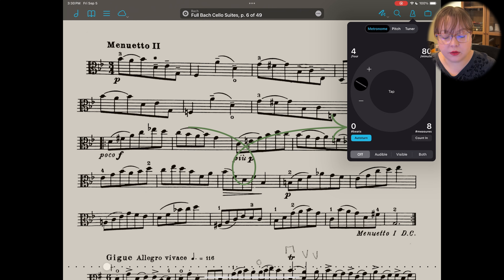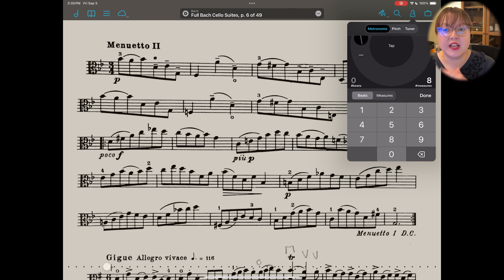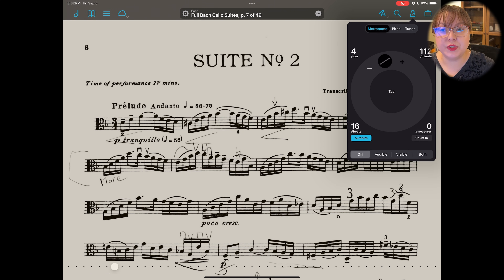With the zero number of beats right above it, that's what we use to change how long the metronome goes before it automatically turns the page. Go to 'Measures' — that's an easier way to figure it out. You can more easily count the number of measures on the page instead of counting beats. Let's say there are four measures on the page, so now we'll turn on the metronome and it'll turn after four bars.